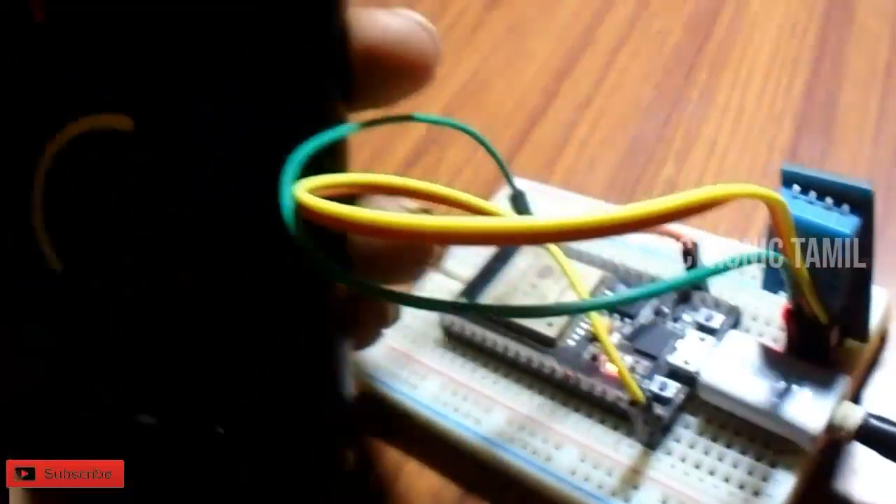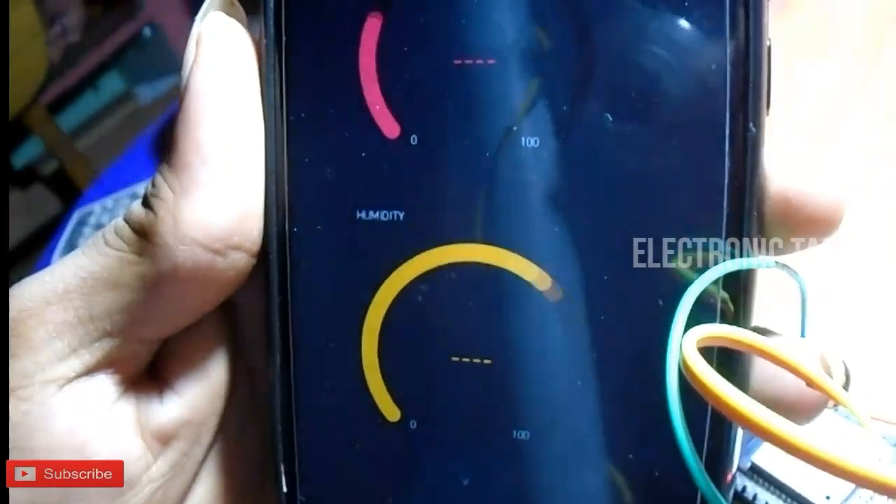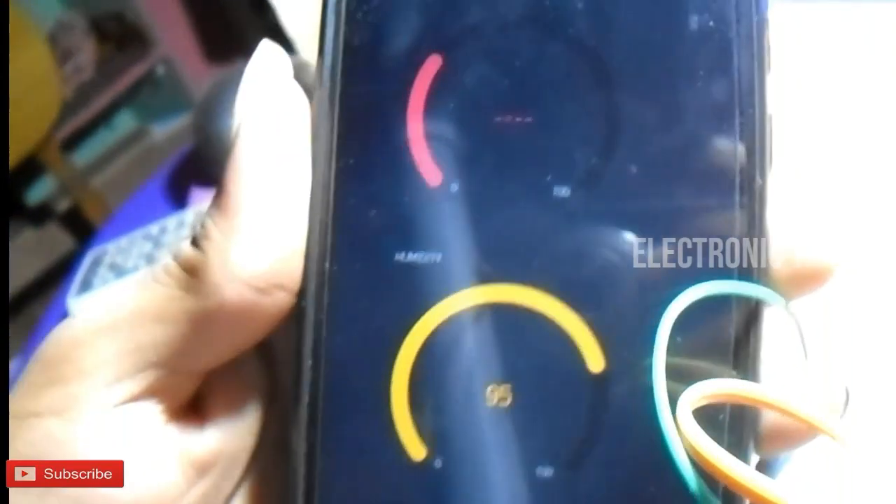Welcome to Electronics Thamil. In this video, we are going to use the DHT11 sensor for an IoT Temperature Monitoring System.